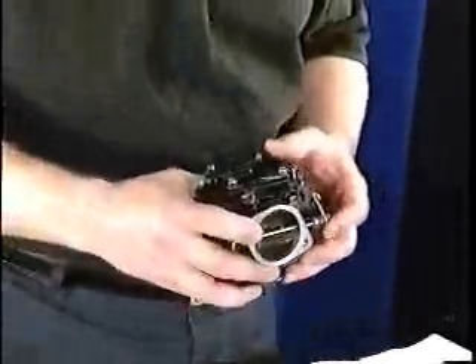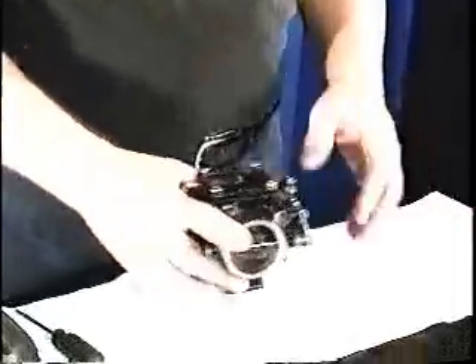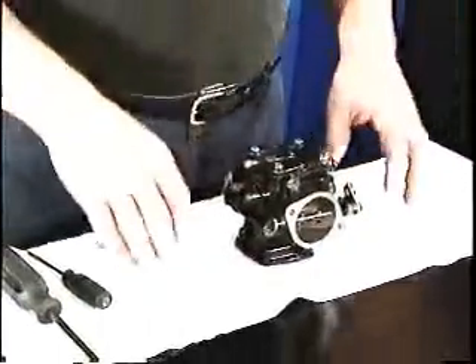Before we get into the carburetor, the emphasis here is on clean. You must make sure that the carburetor body is clean, your work area is clean, your hands are clean, and don't do this outside where dirt and dust can blow in.